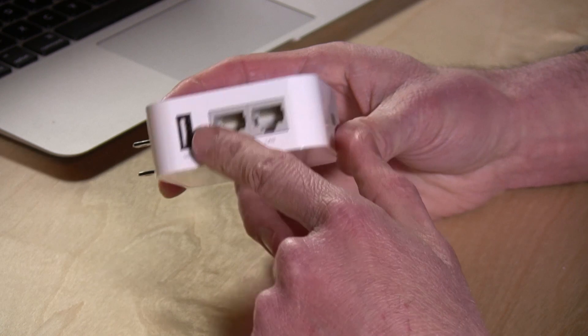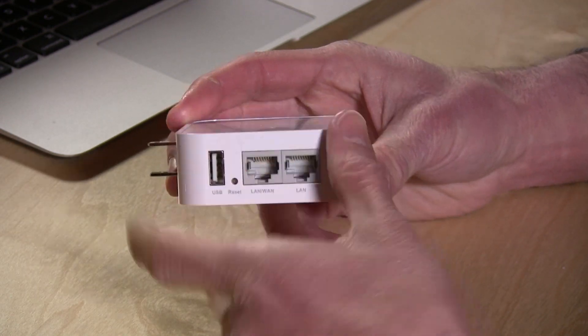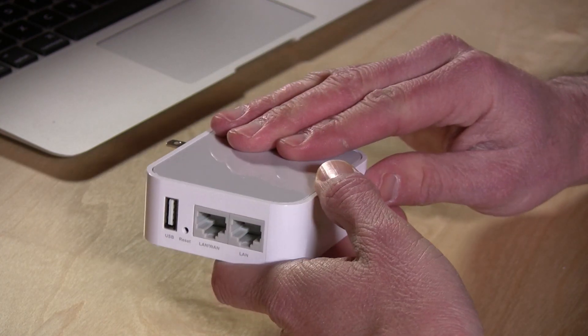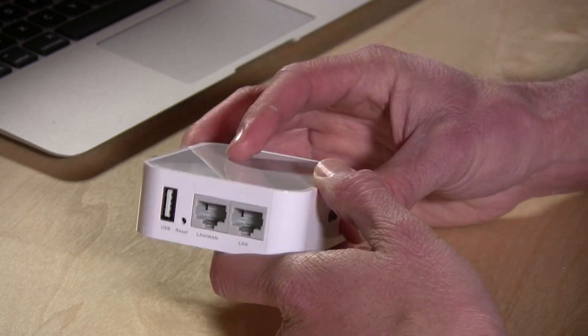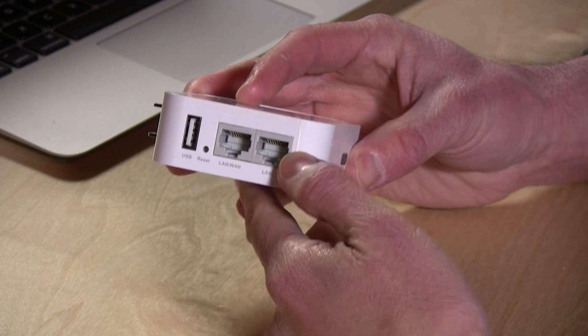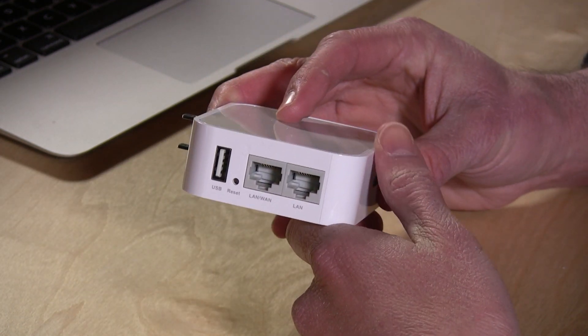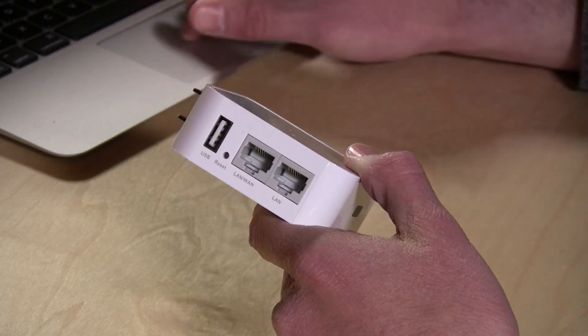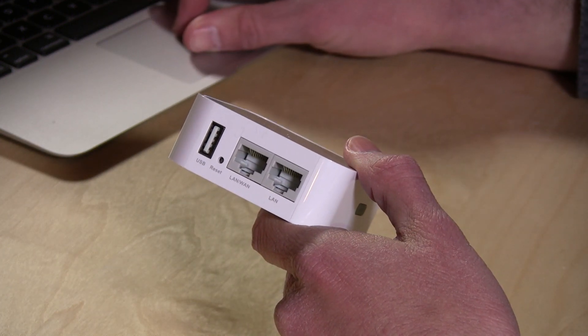So if you plug it into your wall and plug your cable modem into here, it will allow you to access the internet with multiple devices via its built-in wireless. It's wireless N at 150 megabits per second, and it also has a LAN port so you can plug in an ethernet device as well and gain access to the internet. So that's pretty useful on its own, but it has a couple of different modes that it operates in.